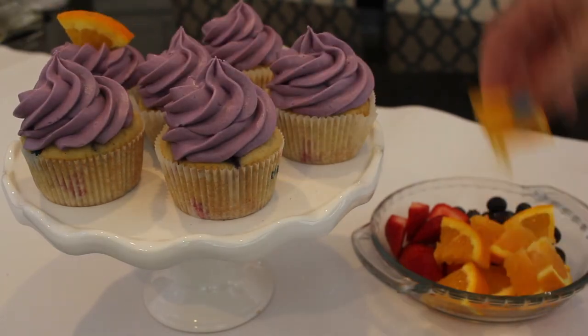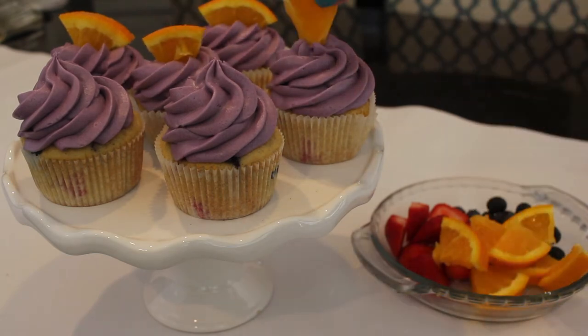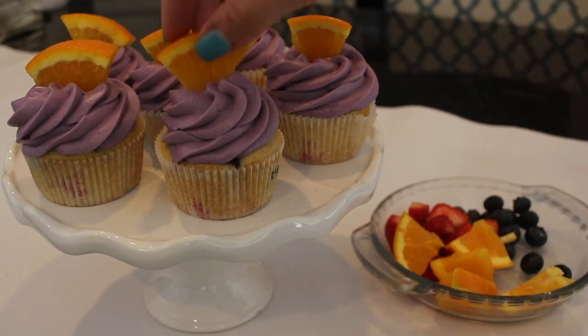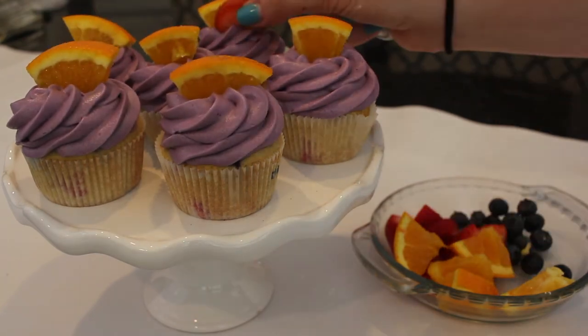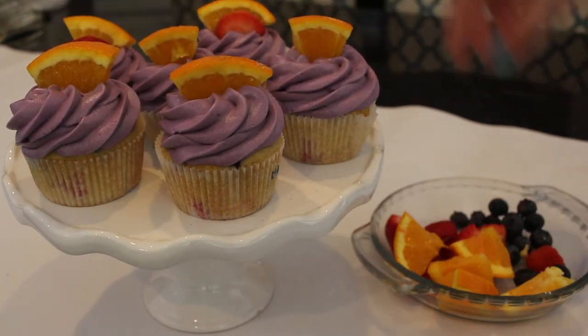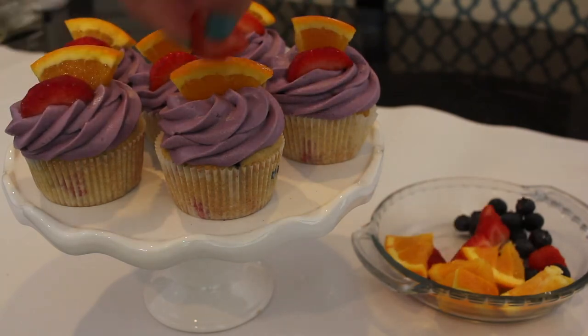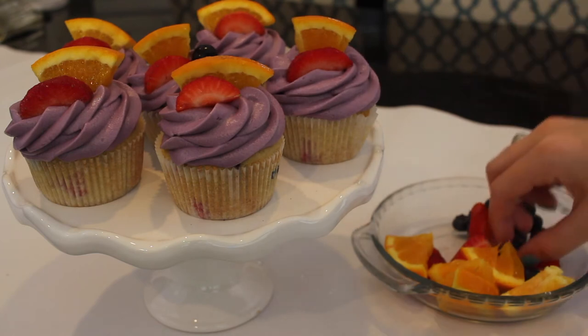Just look at how good that fruit looks peeking through the vanilla cake. I think these look so adorable and so summery. I'm just adding some oranges to the tops of these, then I popped on a little piece of a strawberry, and then I added blueberries to each of them just to add some fun color and make them look even more summery.